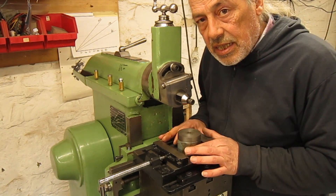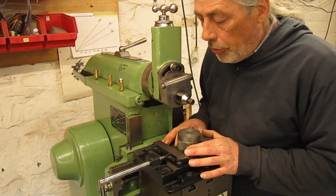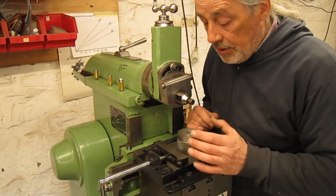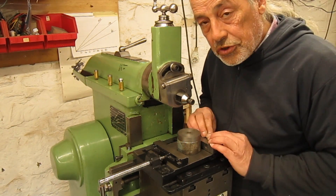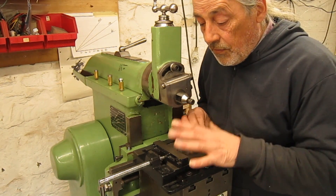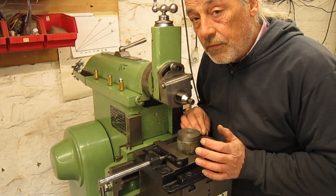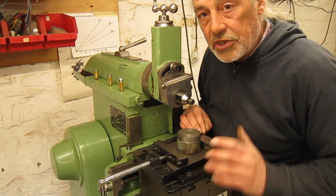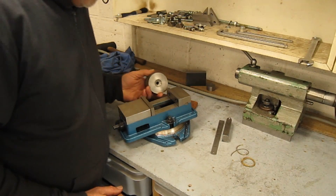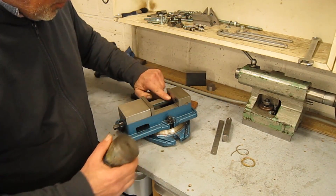But I think even with a v-block, for this cast iron it will not work. So I have to turn this vice 90 degrees so the forces will be pushed against the jaw and not against the opening. This vice I cannot turn 90 degrees and fix it — the table of this shaper is too small to take the width of this vice.